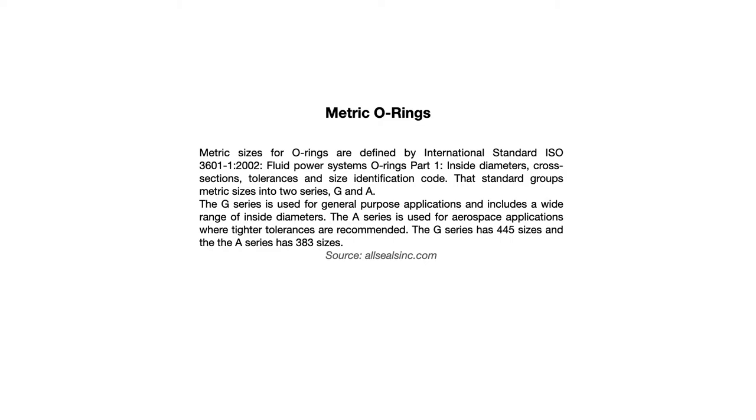Metric sizes for O-rings are defined by ISO 3601-1:2002 — Fluid Power Systems, O-rings, Part 1: Inside Diameters, Cross Sections, Tolerances, and Size Identification Code. That standard groups metric sizes into two series: Series G and Series A. The G series is used for general purpose applications and includes a wide range of inside diameters. The A series is used for aerospace applications where tighter tolerances are required. The G series has 445 sizes and the A series has 383 sizes.